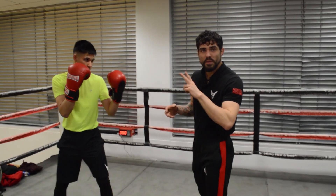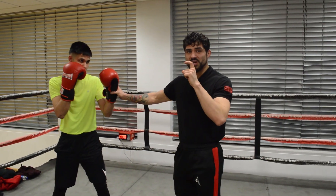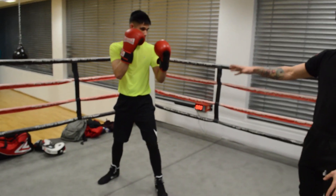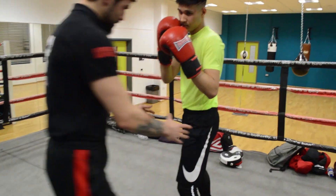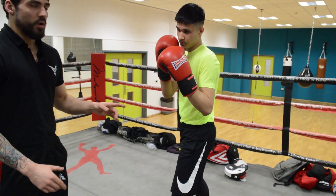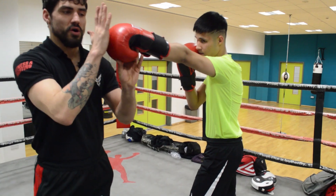Two important tips that I always mention with my beginners is always getting that extra inch with the jab. One of the fighters we have is in what I call a good stance. As you can see, his hips right now are not square — his hips are halfway. That makes him less of a target to hit, but also it gives him an extra reach on that jab.